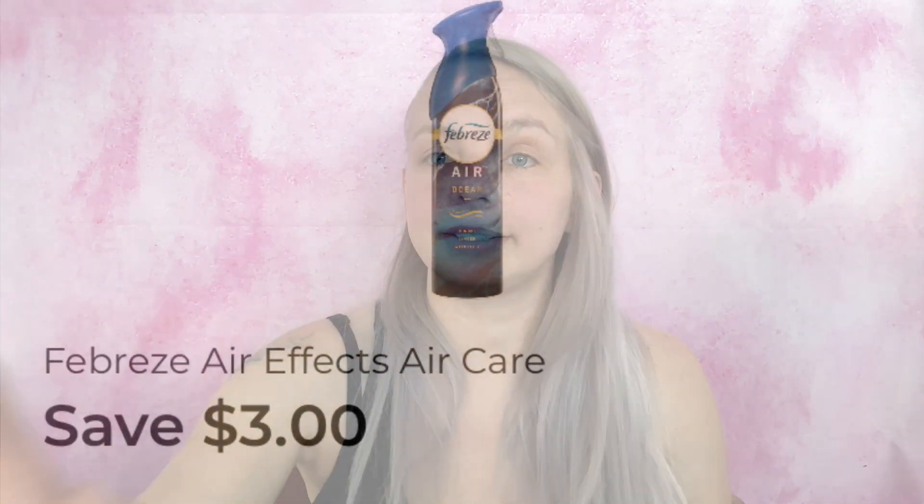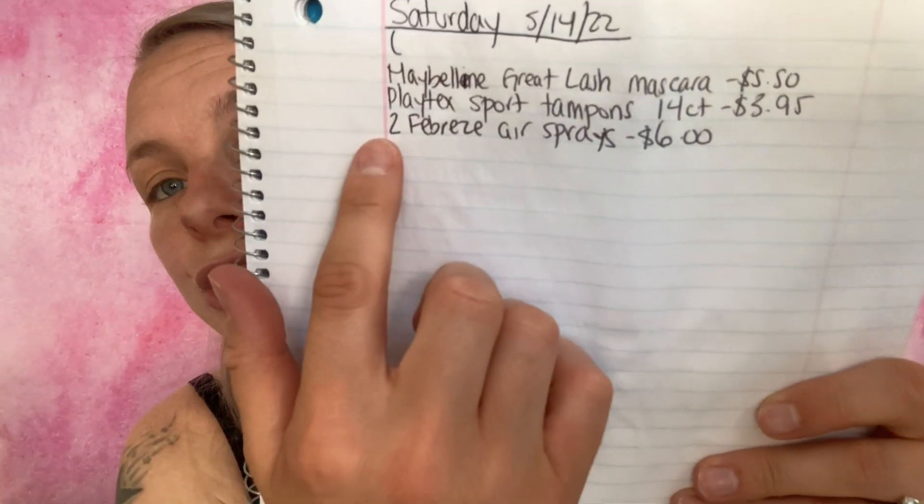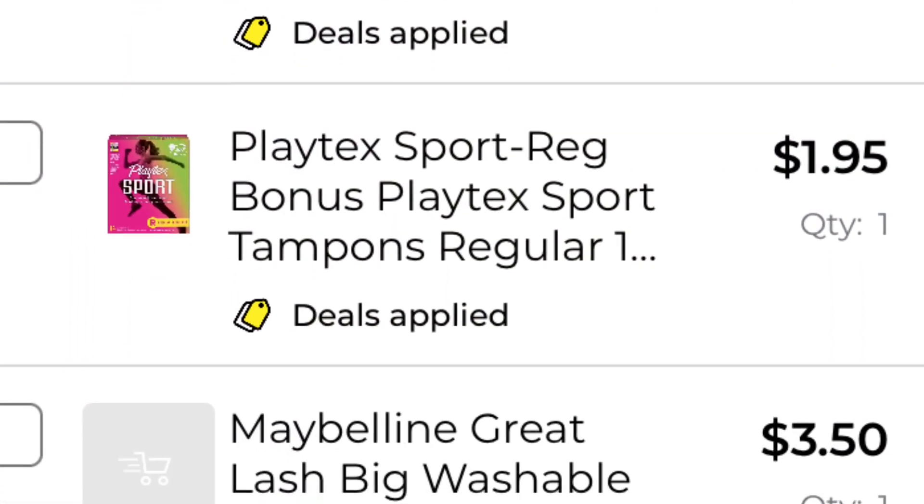We are now at $5.66. The next coupon is save $3 on two Febreze Air Effects products, excluding trial and travel size. I'm getting two Febreze Air sprays at $3 each — $6 total — whichever scents I like. I've added two Febreze Air sprays for $6 to my paper list and in-app list.